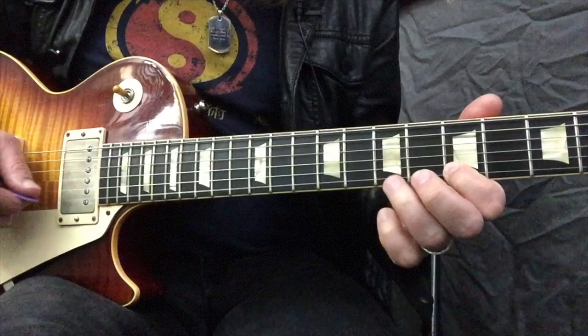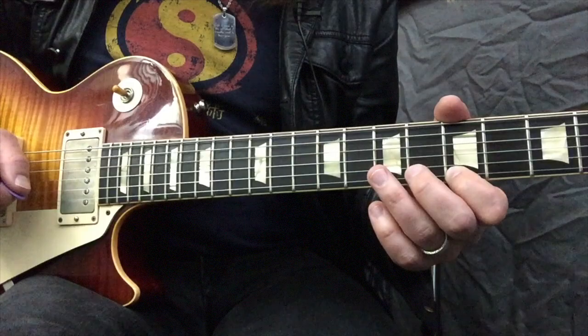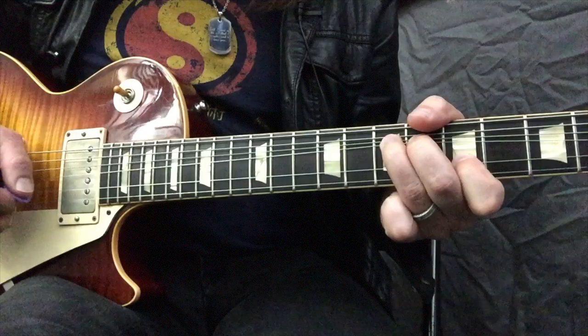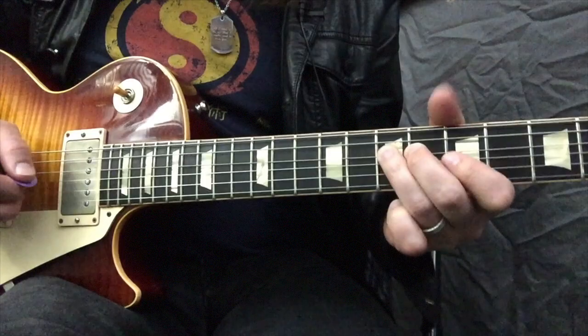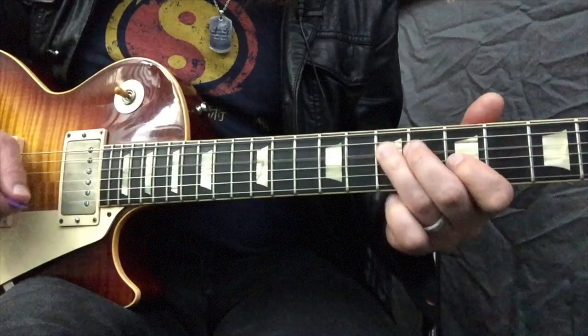I'll do it slow first, and then if you want to add more Page-like stuff, you can use that unison bend — bending both strings at the same time. Two cool licks from the super cool guitar player Jimmy Page. And of course Jimmy Page is not just a guitar player, he's a musician and a producer and everything else under the sun. The guy is so talented, and thank God that we have him in this world.